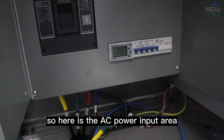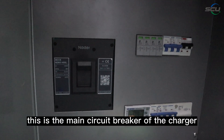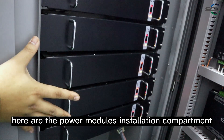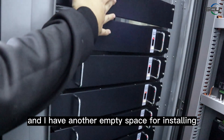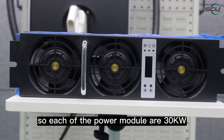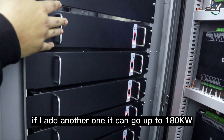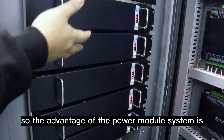Here is the AC power input area — three-phase, neutral, and ground. This is the main circuit breaker of the charger, the auxiliary circuit breaker, and the SPDs. Here is the power modules installation compartment. I have installed five power modules, with one empty slot remaining. Each power module is 30 kilowatt, so right now I have 150 kilowatt of maximum power. Adding one more brings it up to 180 kilowatt — the maximum for this cabinet.